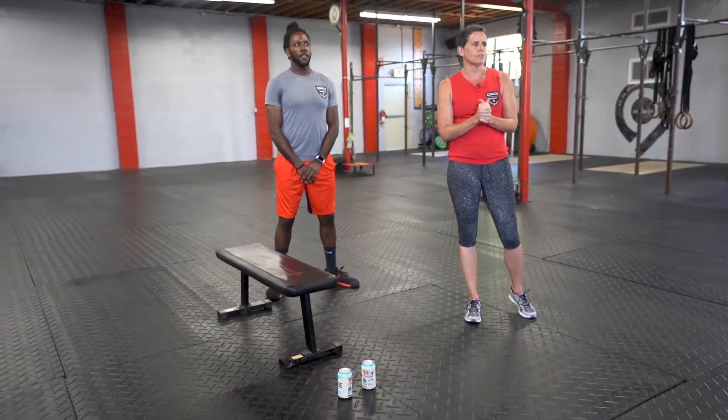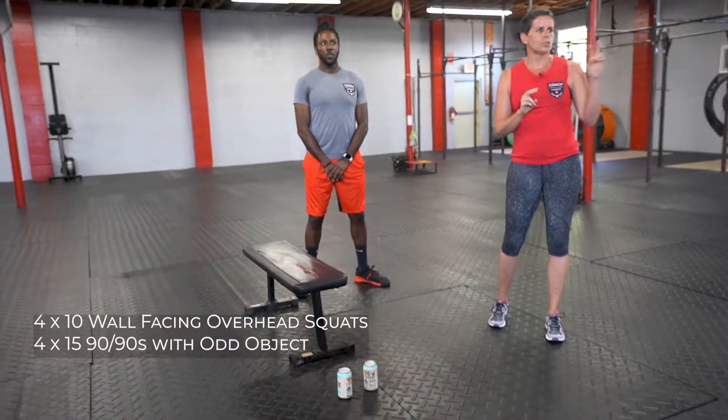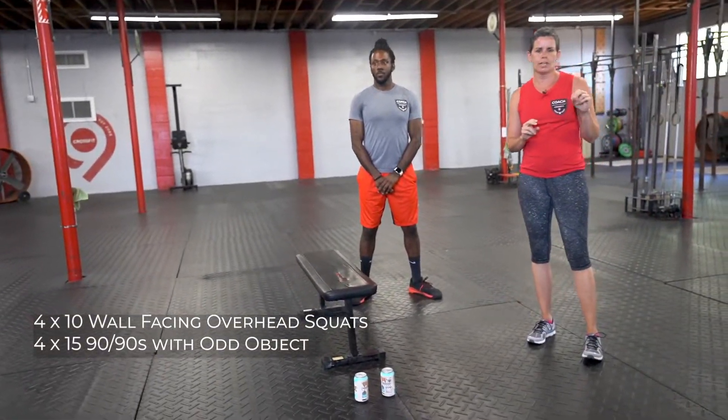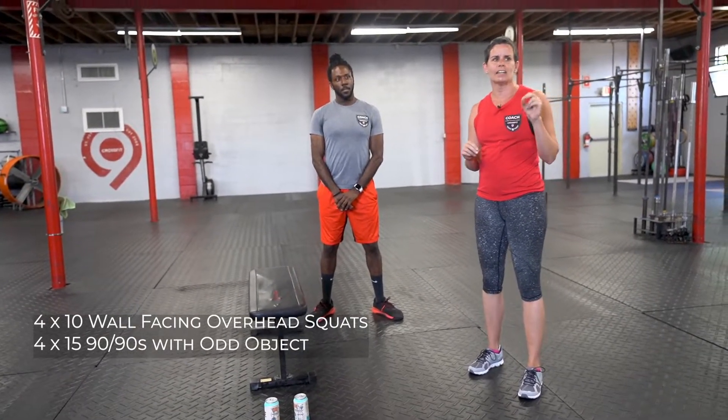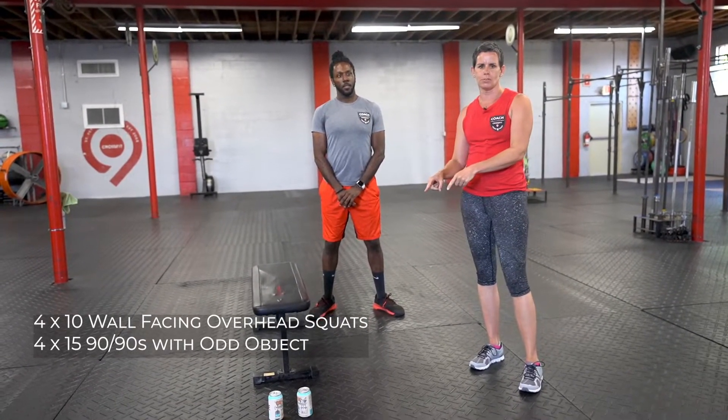We are going to start with today's skill, which is two movements. We're going to do four sets of ten wall-facing overhead squats, and then we're going to move into four sets of fifteen 90-90s — and that's where those soup cans are going to come in.